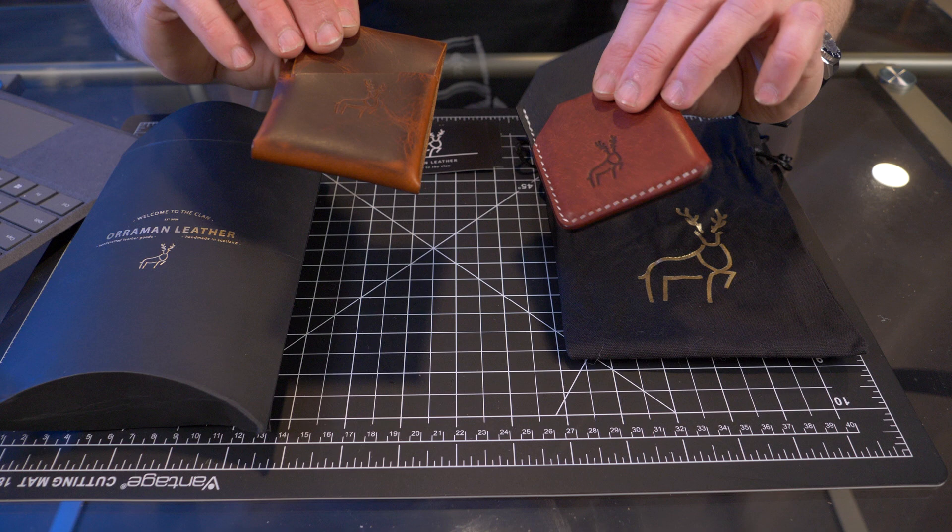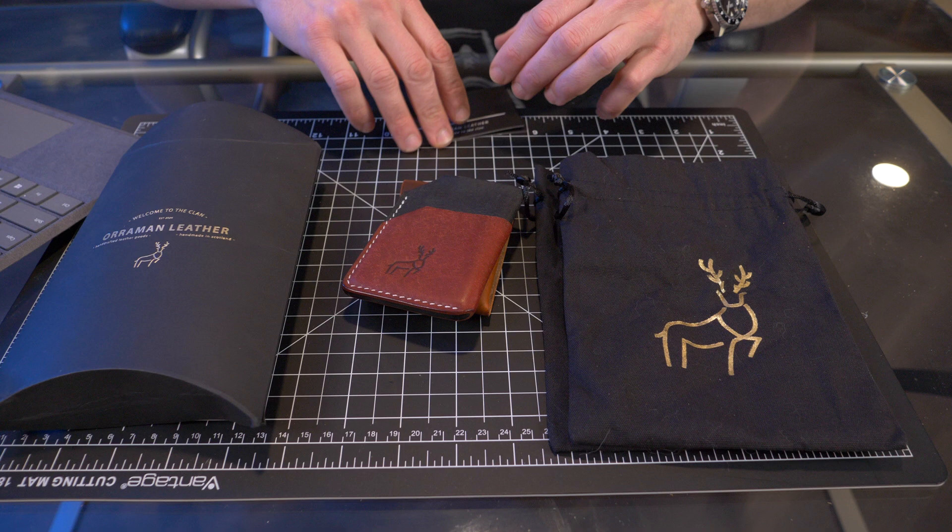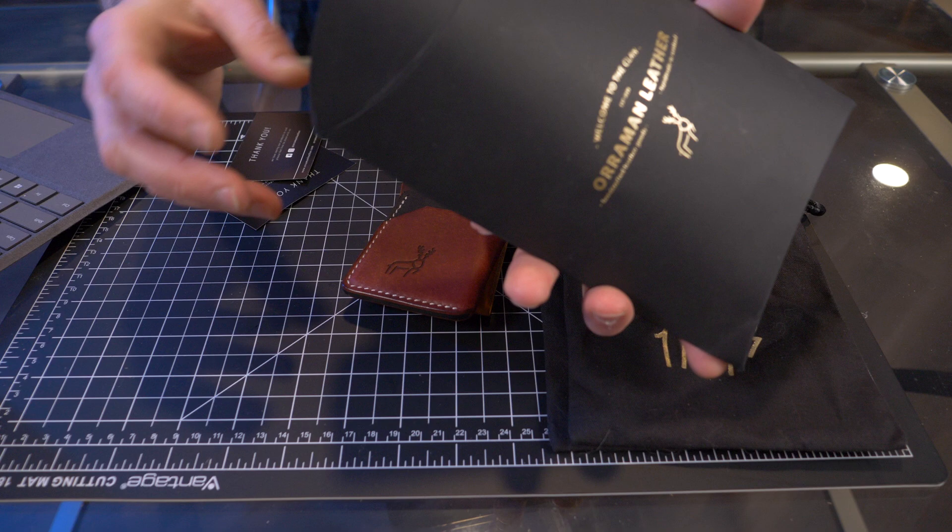Each wallet came in a pouch with the gold Oraman logo, along with a couple of thank you cards. Everything came in this pouch-style cardboard packaging.